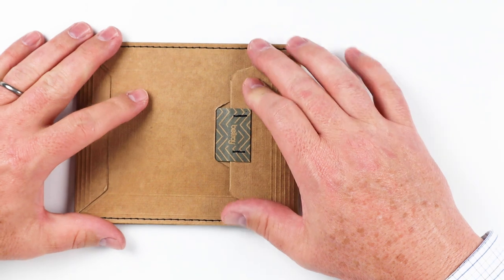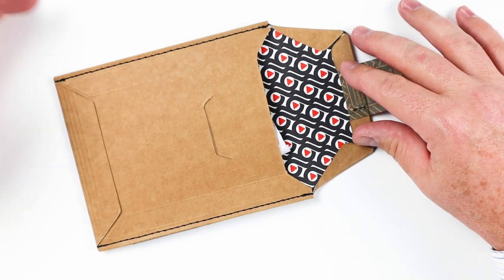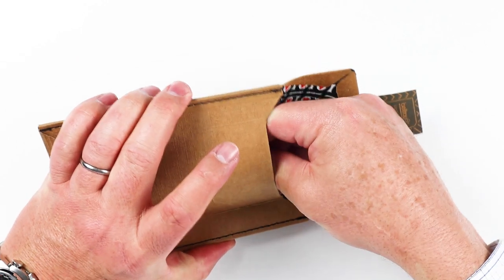Let's open up the Bellroy Card Sleeve Slim Wallet. This is a nicely thought-out package with sewn closures, which is very creative and puts a premium feel in this offering. I ordered the charcoal color, so let's see what we get here.